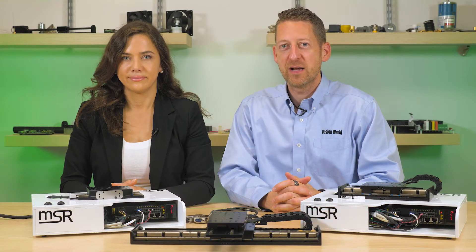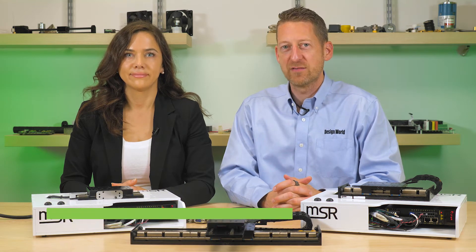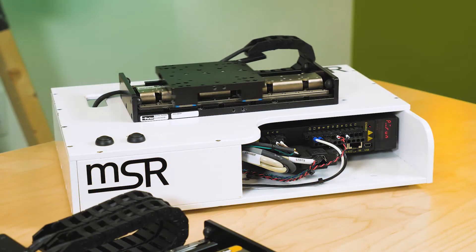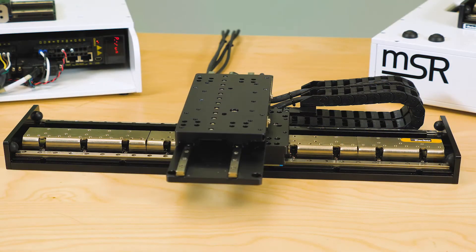Today Lisa and I will cover the Miniature Square Rail Linear Positioner MSR Actuator Series from the Electromechanical and Drives Division of Parker Hannifin. This series of miniature dual square rail guided linear motor driven positioners have been engineered to deliver a combination of modularity, flexibility, and performance in an extremely compact package.